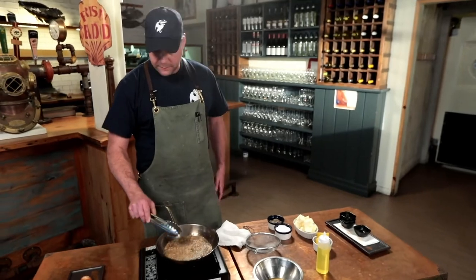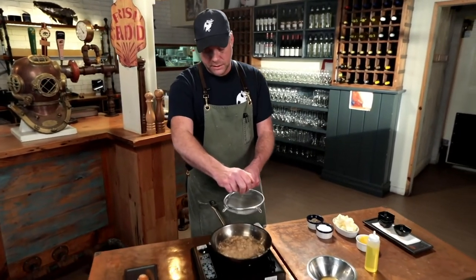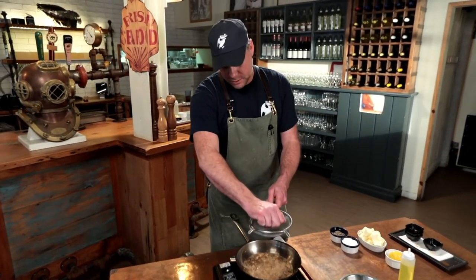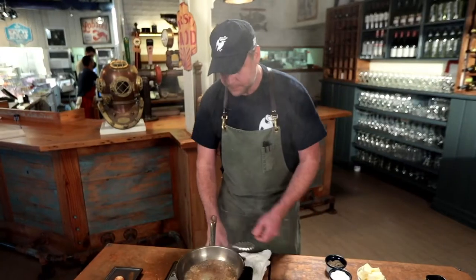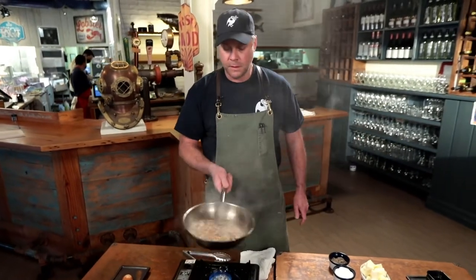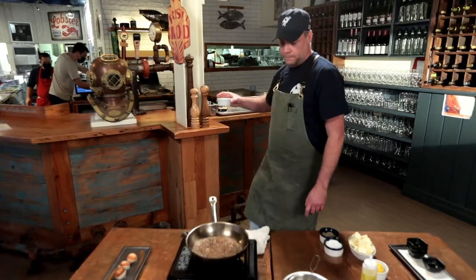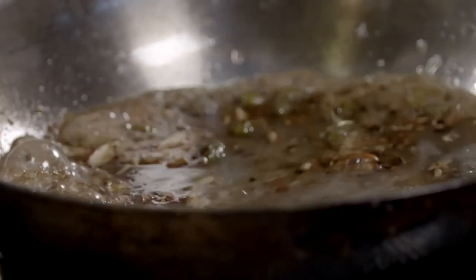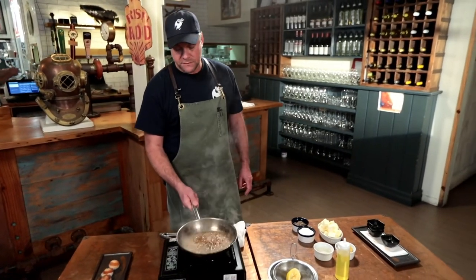Mix it all together, then add some lemon juice — lemon brings everything together. It's our acid in the pan, kind of like deglazing, straining the lemon through a sieve to keep the seeds out. Mix it all together and add a touch of fish stock. Now we can turn the heat up high and reduce that down to a bit of a glaze.